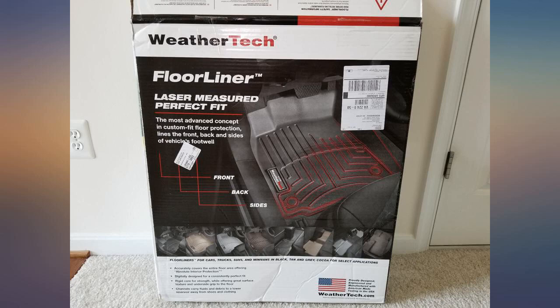Just received my WeatherTech 448391 floor liners a few days ago, the 12th of May 2018, and they fit perfectly. These are pictures from my 2018 Honda Pilot Touring Edition. Easy installation — change locking widgets to opposite direction. Took about 5 minutes.